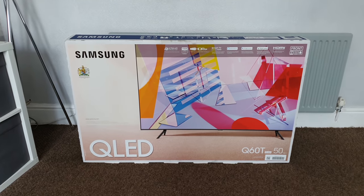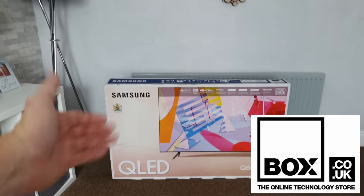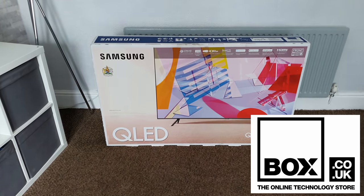Hey guys, I'm Paul the Tech Giant and welcome to the channel. I've got another TV unboxing for you and today it's the turn of this 50-inch Samsung Q60T QLED. A massive thanks to the guys at box.co.uk for sending over the Samsung Q60T — without them sending me these TVs I wouldn't be able to make these videos for you guys at home.